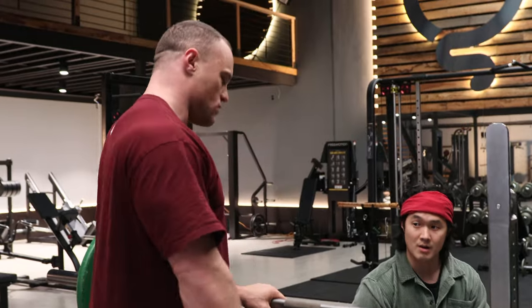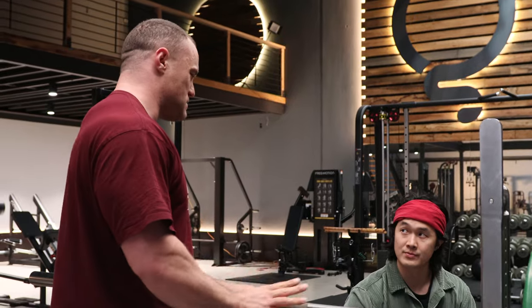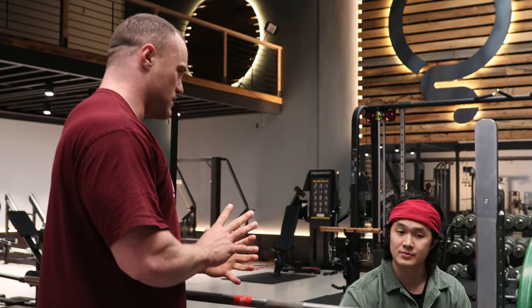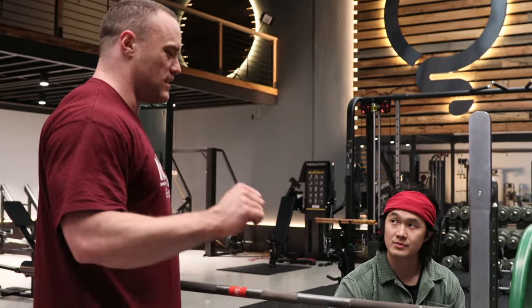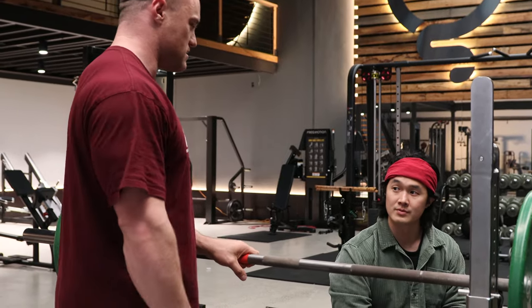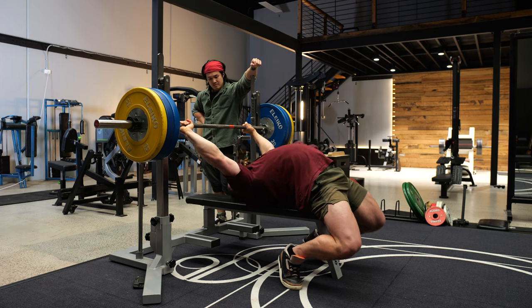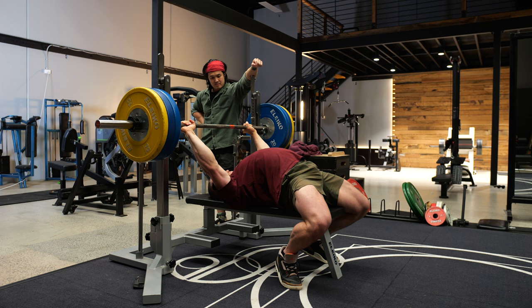It's so much about getting the setup and then holding the setup. Too many people are thinking 'press really hard,' but the thing running through your head should be 'hold my setup whilst I press.'